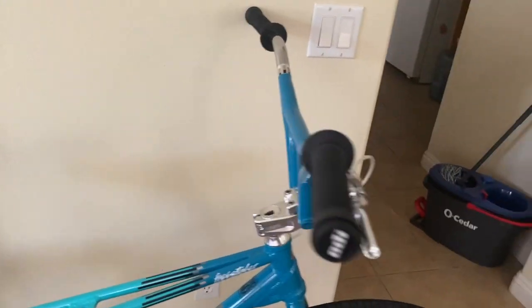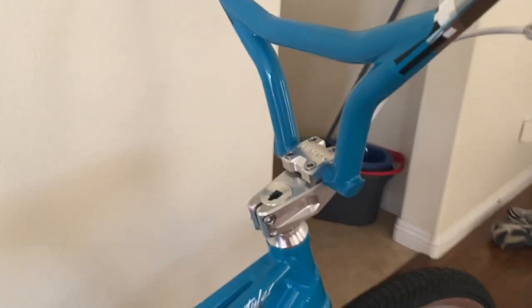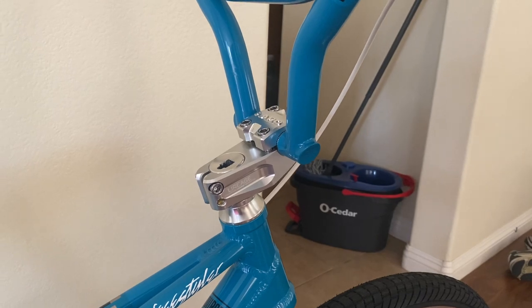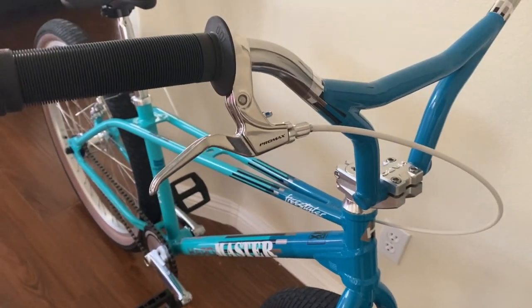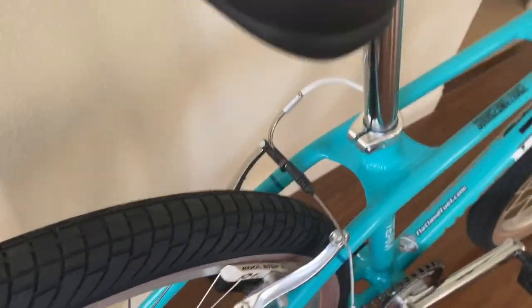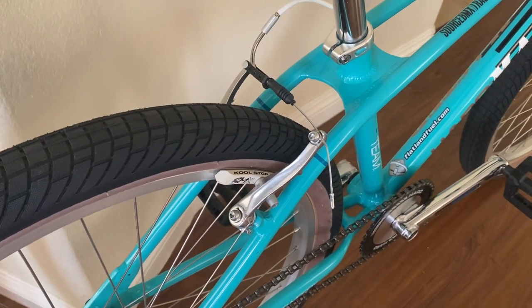I like these bars a lot. I also got a set of chrome ones. It comes with a CNC machined stem — looks nice. The brakes: the lever is Promax, and I believe the v-brakes in the rear are Promax too, though they might be some generic brand.